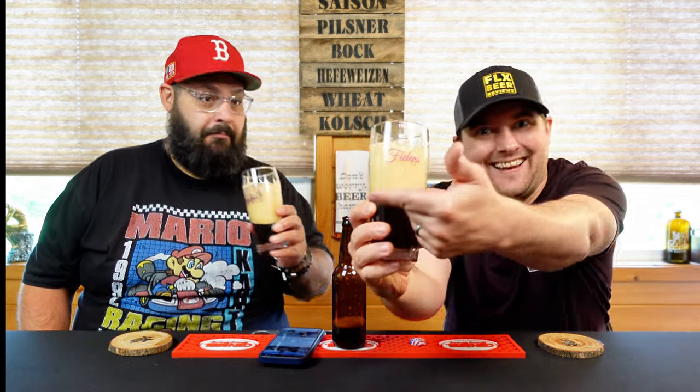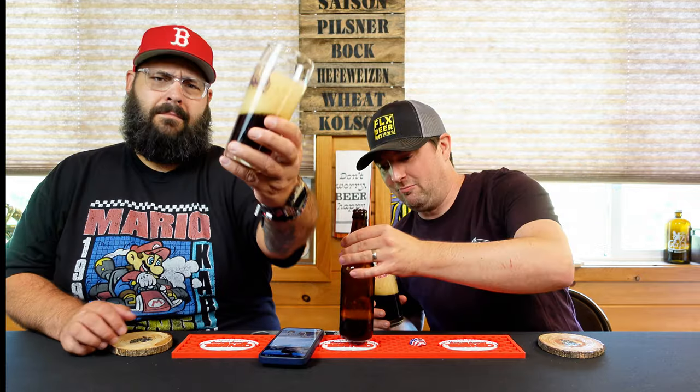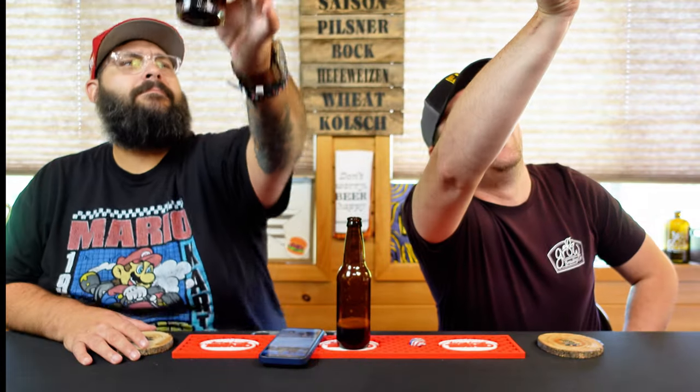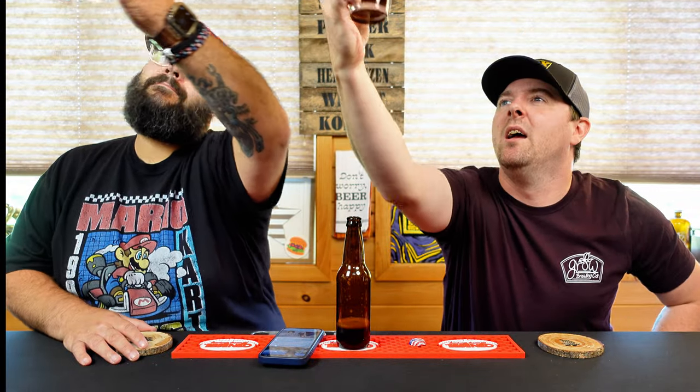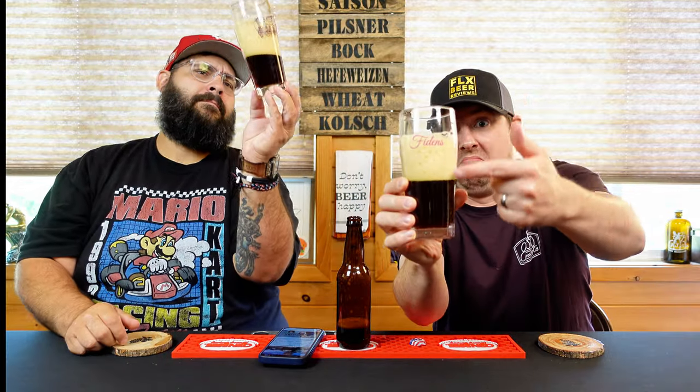We're gonna pour it over into our Trillium Brewing Company glass. Give the bottle a sniff — looking pretty dark. It's like a motor-oil black, and we've got a nice brown, maybe more khaki-colored head — light brown, frothy, one-finger head on top with good retention and a little bit of effervescence.